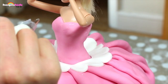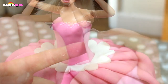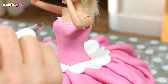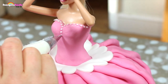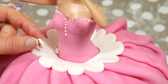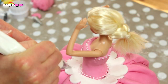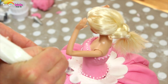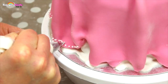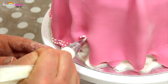We're now using royal icing to decorate. These look like tiny pearls at the top of the dress and down the center — so pretty! Now it's time to attach the icing flowers. You can decorate wherever you want. I'm also decorating around the bottom of the dress. It looks so pretty!